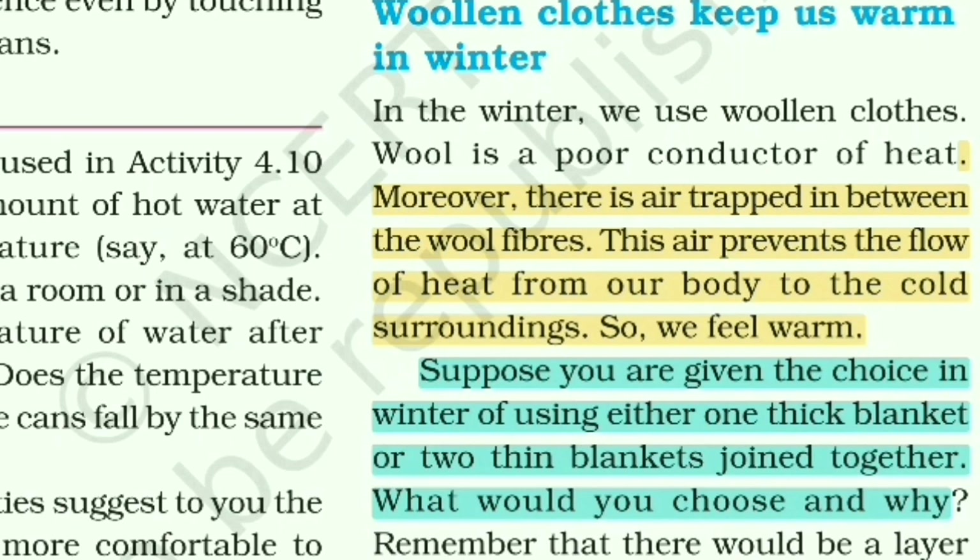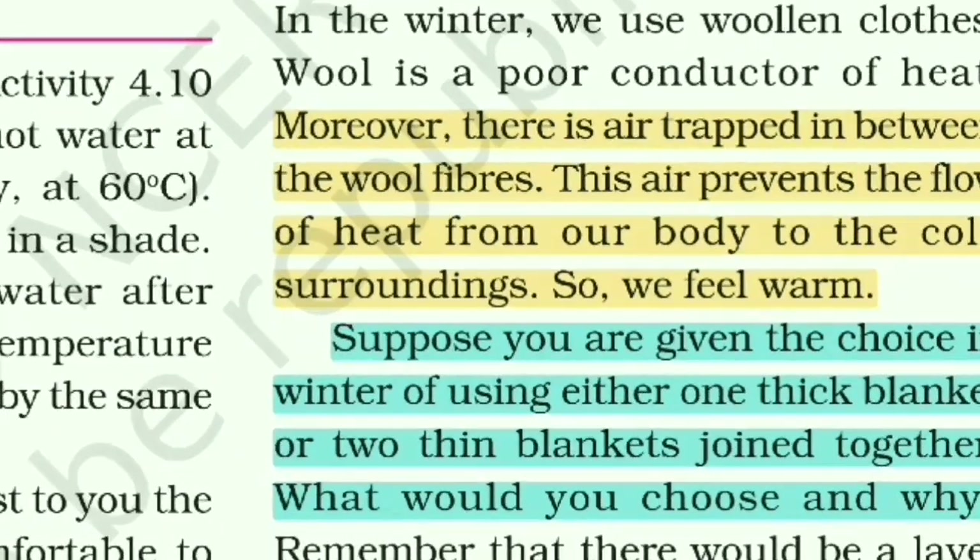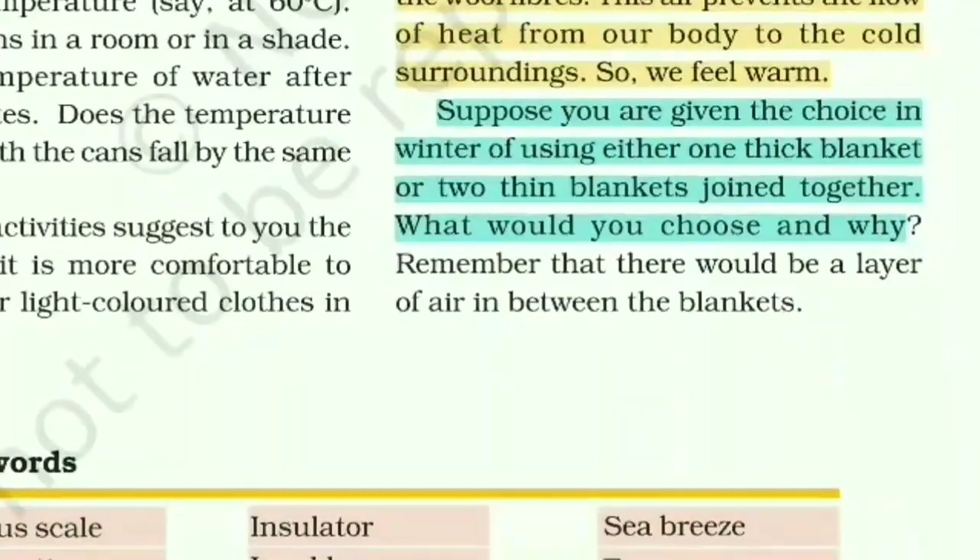The air trapped between wool fibers prevents the flow of heat from our body to the cold surroundings, so we feel warm. There is also the question: in winter, would you choose one thick blanket or two thin blankets joined together? I have already explained this — the two thin blankets are better due to trapped air.